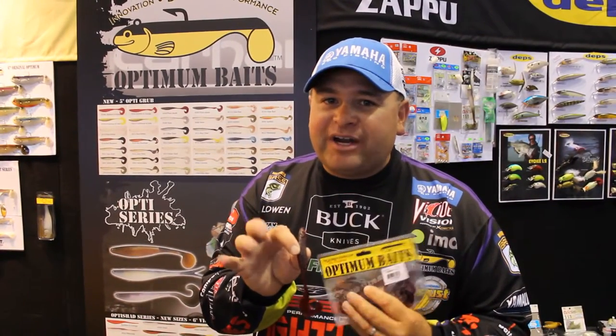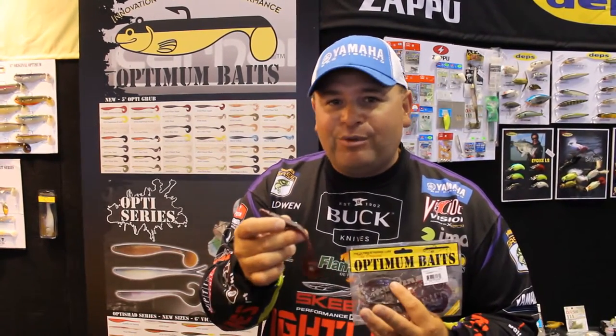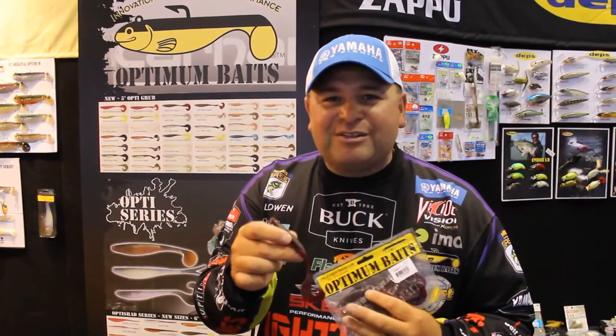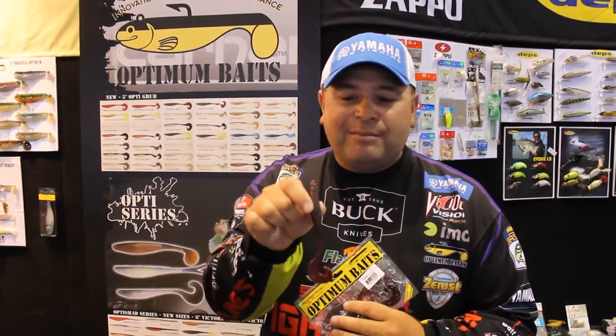I'm using it a little different — I'm flipping this bait. It reminds me of an old style flipping tail worm. So I'm taking a quarter ounce tungsten weight, putting it on a big flipping rod, flipping it around lay downs, in holes in the grass, in the bushes. Anywhere that you traditionally flip a worm, I'm using the Opti Grub.